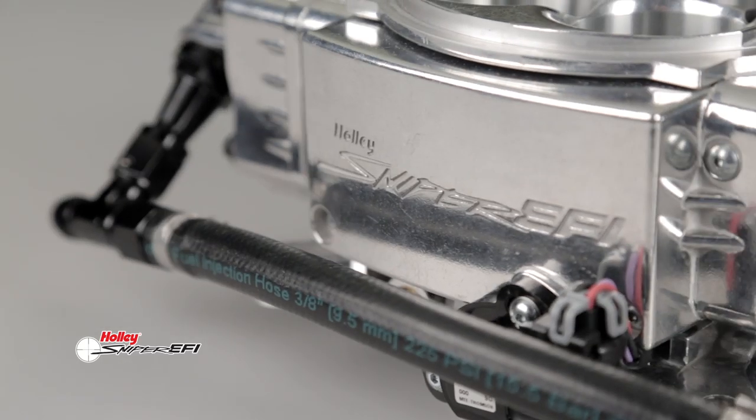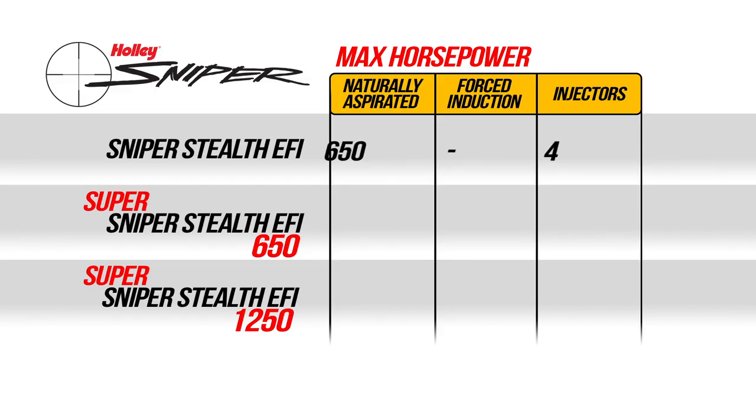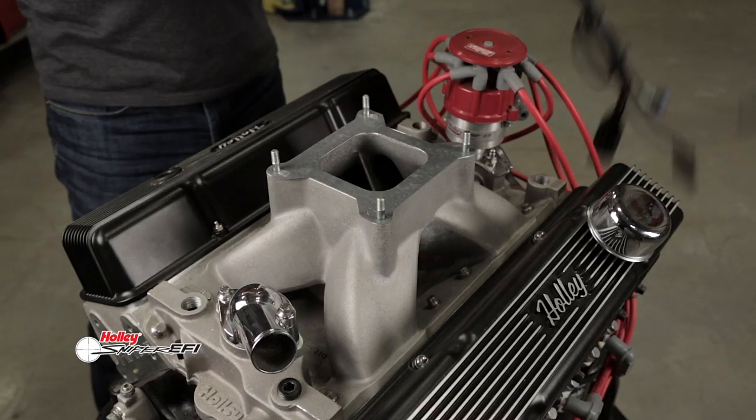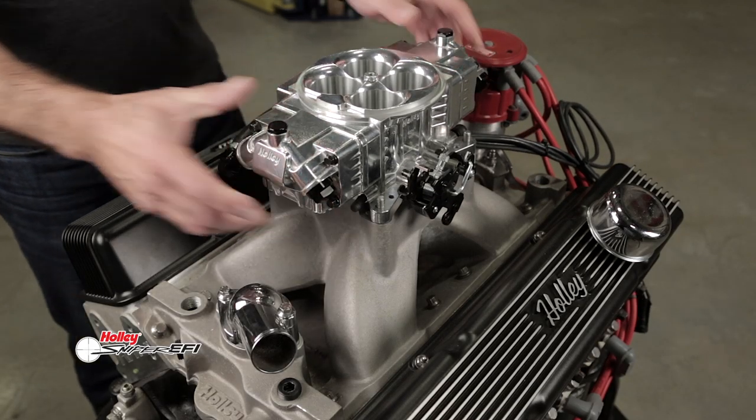Best of all, you're getting the tried and true features of Sniper EFI. Sniper Stealth is for naturally aspirated engines making between 200 and 650 horsepower. For those looking for more power, Super Sniper Stealth comes in 650 and 1250 versions for naturally aspirated and forced induction engines — a true bolt-on replacement for any 4-barrel carburetor, bolting onto any 4150 flanged intake.